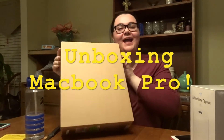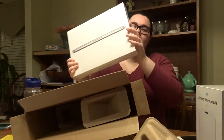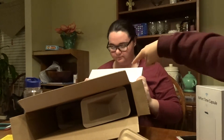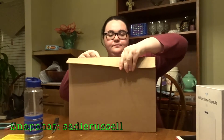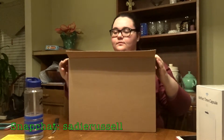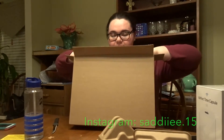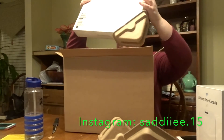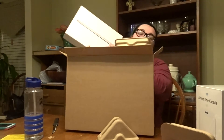Hey guys, it's Sadie and welcome back to my channel. In today's video I will be unboxing my MacBook. Oh my god, it's another box! It's another box!